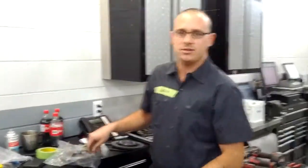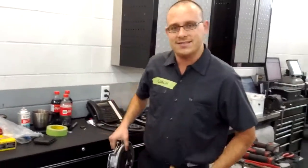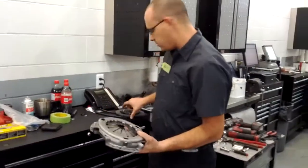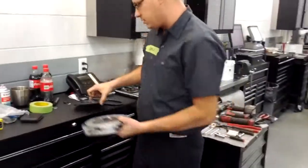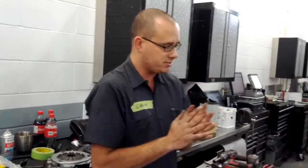Oh, hi! Welcome to another episode of This Old Tercedes. I'm working on the '96 Tercel here today. What I have on my hands is a new pressure plate, clutch disc, release bearing, all that crap. Today we're going to change the clutch on this Tercel.